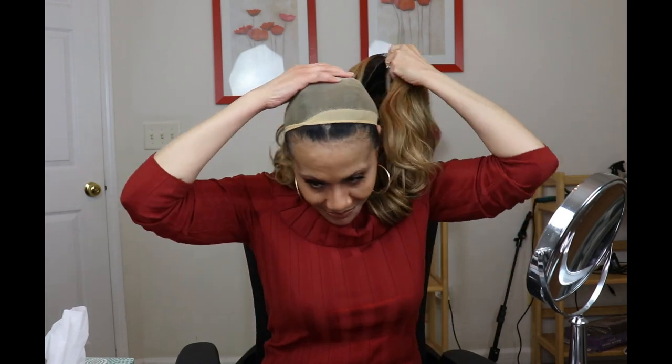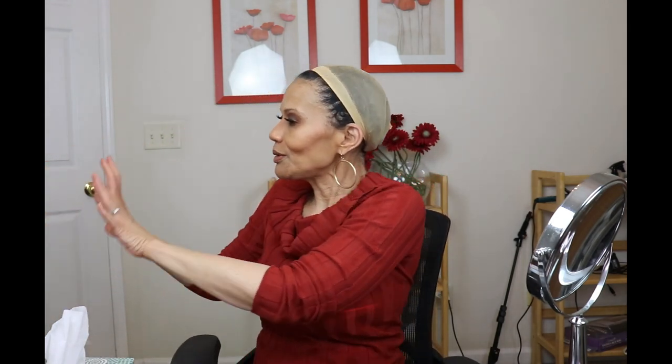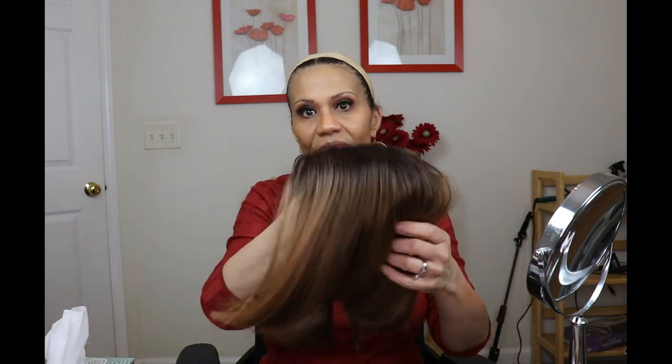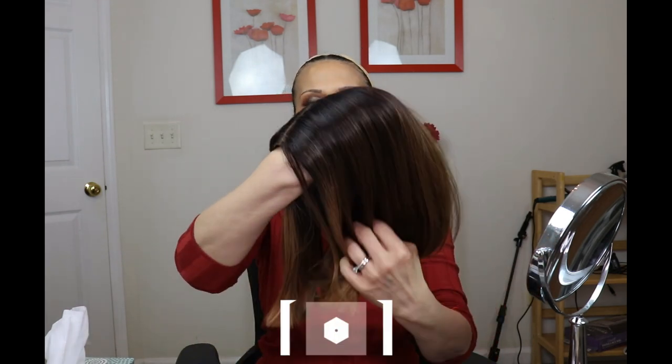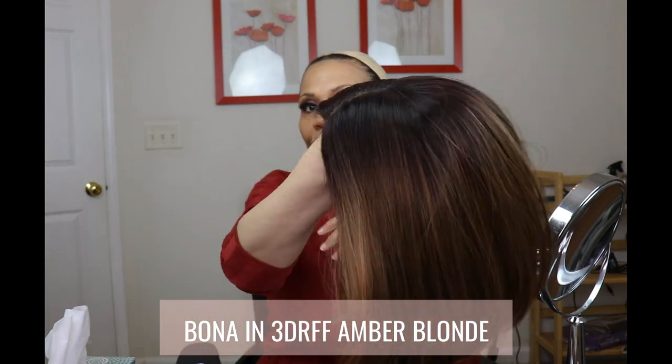For those of you who are sick of my Davida love, I'm going to show you two Bonar wigs. As much as I hate to take this off — I'll be back baby, just sit, mommy will be right back — okay. If you guys saw my clothing haul, you saw this Bonar wig. It's one of the ones I wore, along with two Davidas and Tiana.